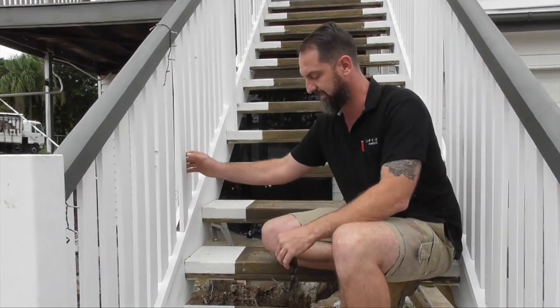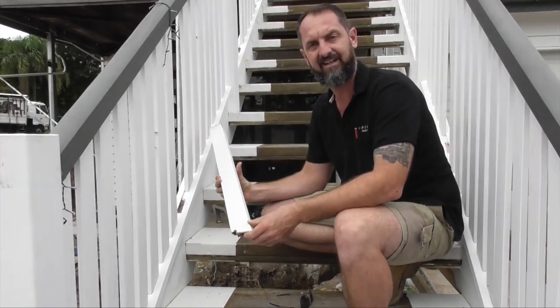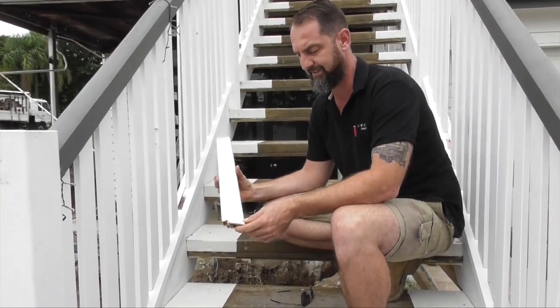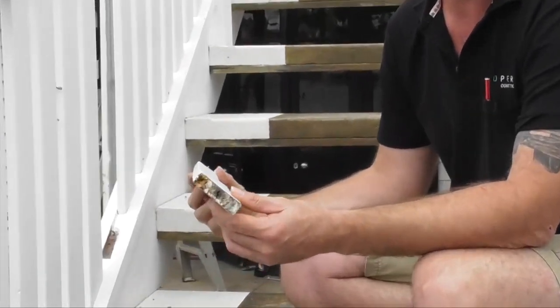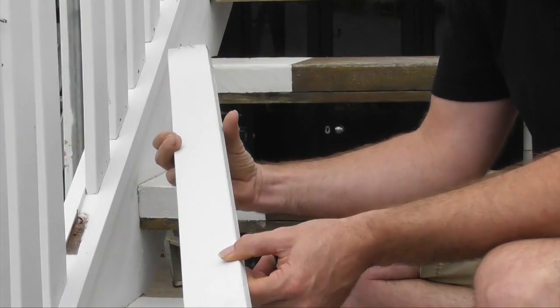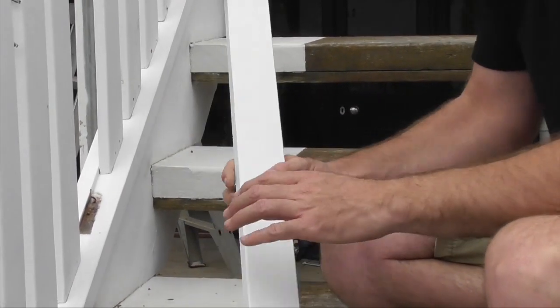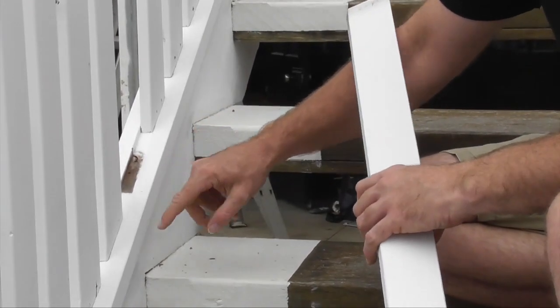You can see here on these stairs — this is only done for four or five years — you can see the ends are raw board, nothing's been painted. It's been installed and painted afterwards. It's also been installed with just standard internal fit-out nails instead of stainless steel nails.